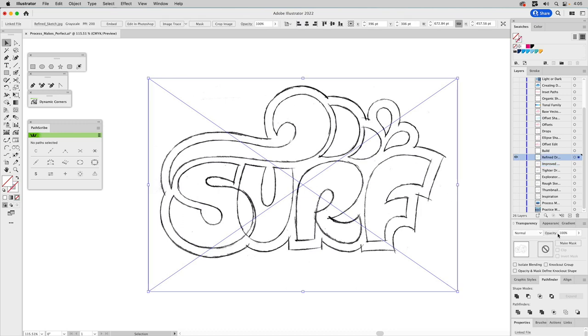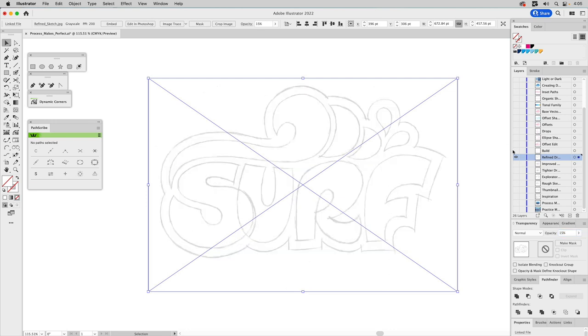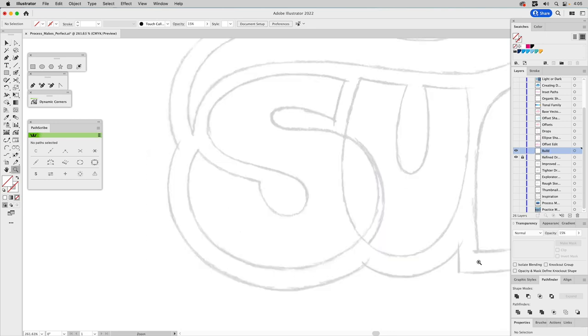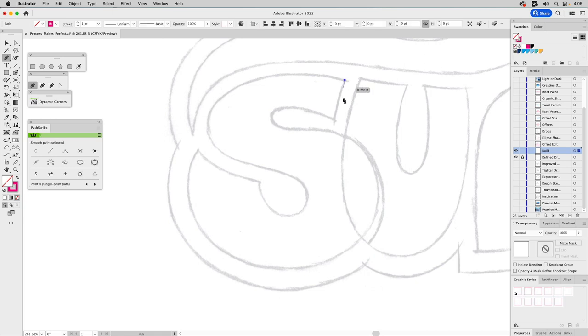I scan the refined sketch in with my flatbed scanner, adjust the opacity to 15%, lock the layer, and build the letter forms on top of it. Since the S is the hardest, we're going to start with that shape. Where it comes to a point, it gets a point. Where it goes into a curve, we have to decide where to place the apex. I should point out: if you hover over a path or an anchor, smart guides will want to snap together, so you may want to toggle it off with Command+U before you start building.